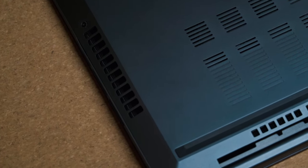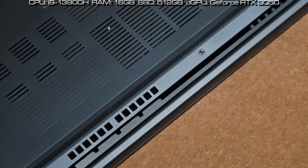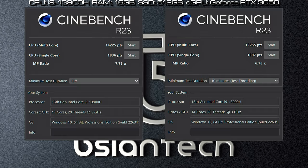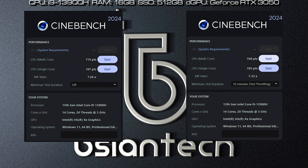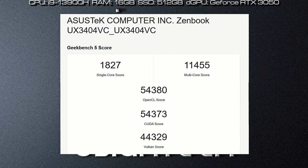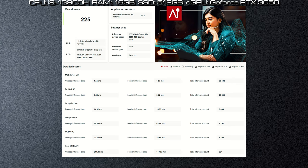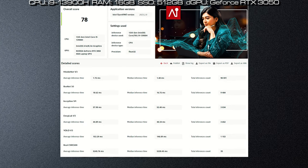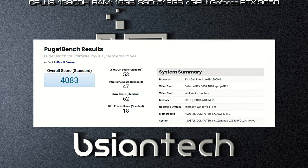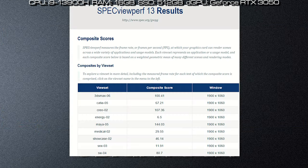Here are the results of the benchmarks performed on the ZenBook 14X, configured with the i9-13900H processor, 32GB RAM, 512GB SSD, and the Nvidia GeForce RTX 3050. Results include Passmark 10, Passmark 11, Cinebench R23, Cinebench R24, PCMark, 3DMark, CrystalDiskMark, Geekbench 5, Geekbench 6, Geekbench ML, Rossmark, ProCon Office, ProCon AI, Windows ML, ProCon AI Tensor, ProCon PhotoEdit, ProCon VideoEdit, Puget Photoshop, Puget Lightroom, Puget Premiere Pro, Puget After Effects, Blender, Furmark, OctaneBench, EngineEngine, and SpecviewPerf.